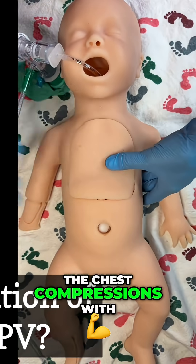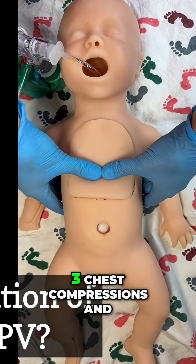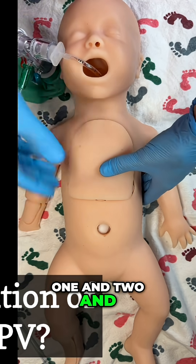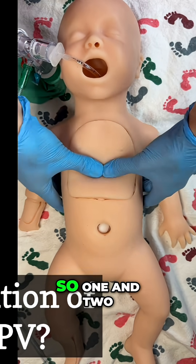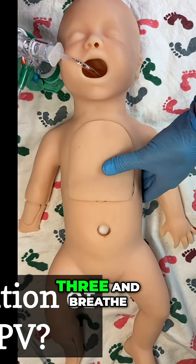How do we coordinate the chest compressions with a positive pressure breath? It's a ratio of three chest compressions and then one positive pressure breath. It's helpful to say one and two and three and breathe out aloud as you're doing this, so everybody in the delivery room is on the same page. So: one and two and three and breathe.